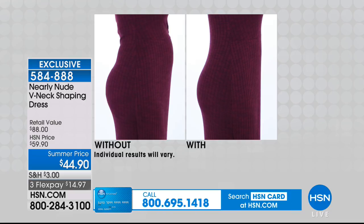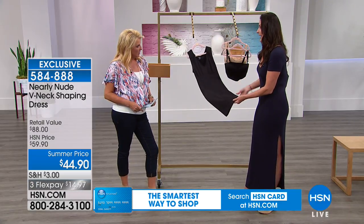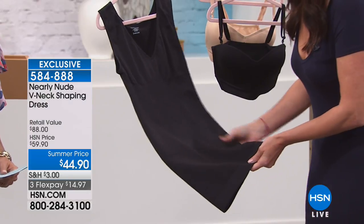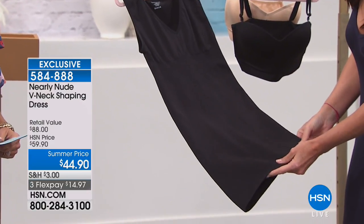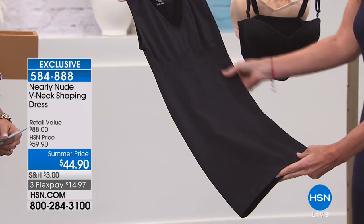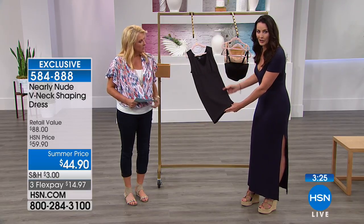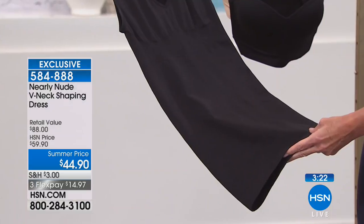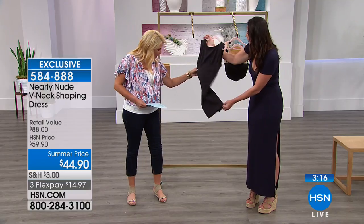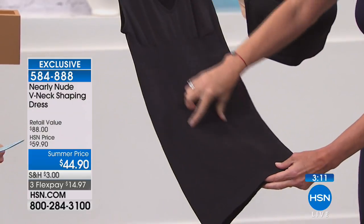Let's talk about the construction because people look at this and say, oh, I don't know if I can get into this. You can. So this is the same fabric as the tank, as the five-piece tri-me pack. This is seamless. It's 90-10, so you've got 10% spandex in this shaping dress. What you have in the shaping dress is very similar to what we had in the tank, only it goes all the way down to just above the knee. You've got the honeycomb targeted knitting compression that goes up the sides all the way around to the back.